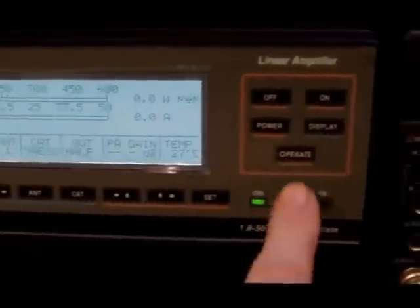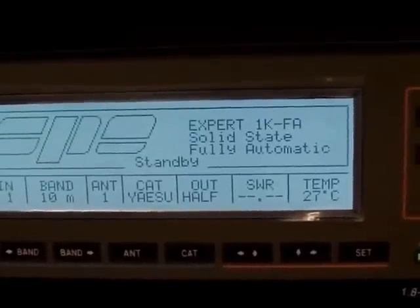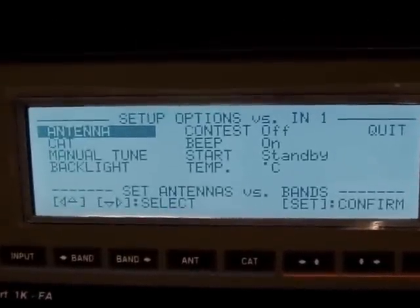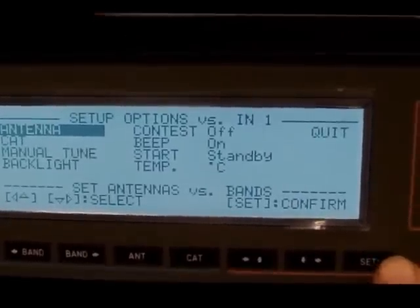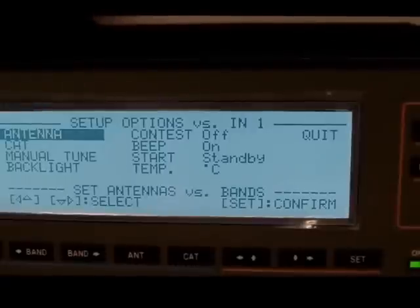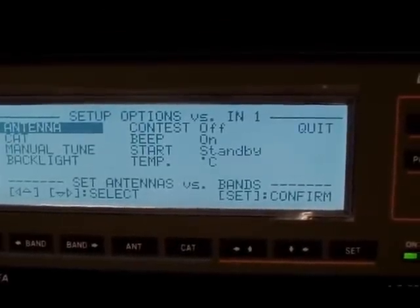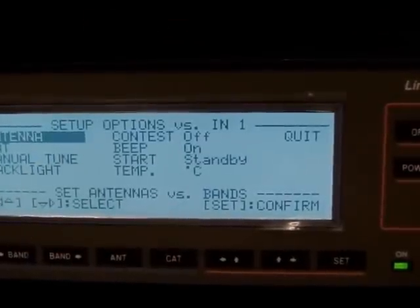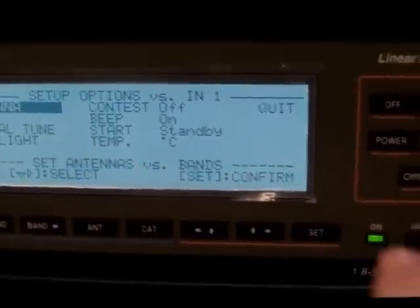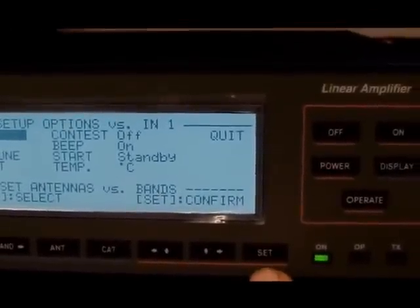The linear is ticking over basically and the radio is doing no work whatsoever, which is pretty good. Very, very easy to control. You basically just set all your antennas and set the CAT cable for what radio you're using. You don't really need the manual tune because the auto tuner is very, very good. And that's really about it. So, very good indeed.